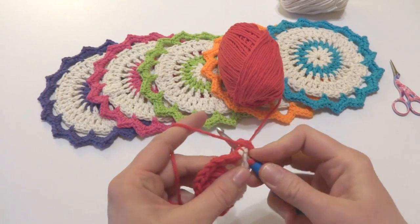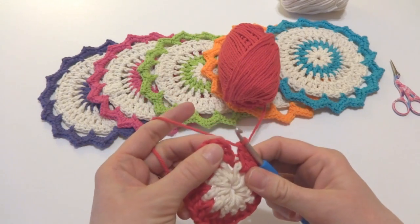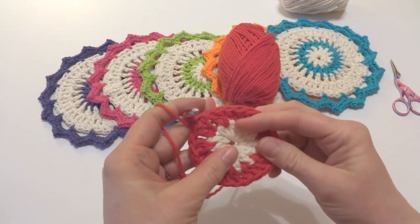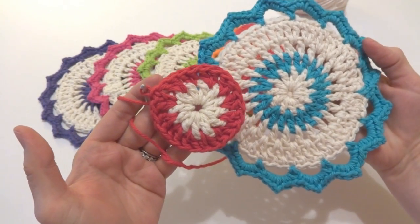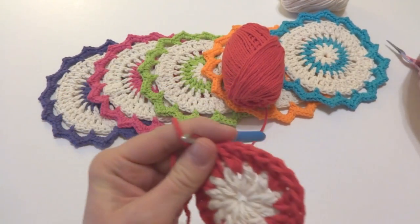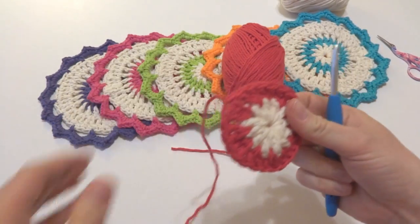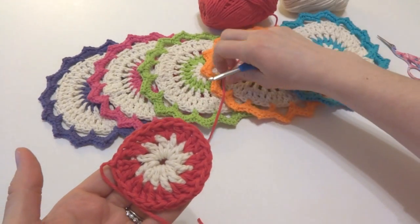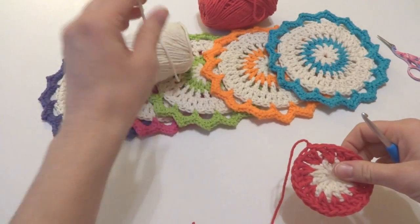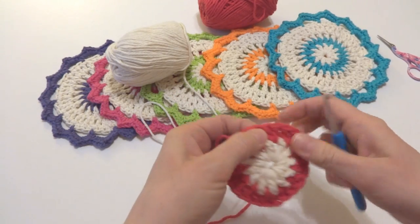We're just coming up to the end of the round — again we work two double crochets in each space. When you get to the end of the round, just join with a slip stitch to close the round. Our dishcloth is starting to grow. Next you'll break the yarn and fasten it off. We'll keep this tail and weave it in as we go along. We're going to switch back to the ecru and tie it on the same way as we did previously.